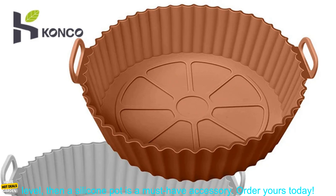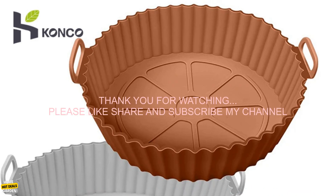If you're ready to take your air frying to the next level, then a silicone pot is a must-have accessory. Order yours today.